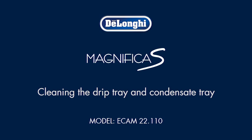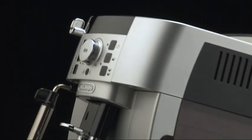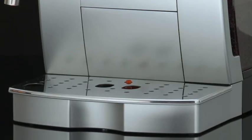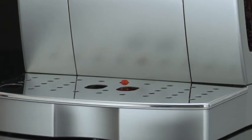Cleaning the drip tray and condensate tray. The drip tray is fitted with a level indicator — red shows the level of water it contains. Before the indicator protrudes from the cup tray, the drip tray must be emptied and cleaned.